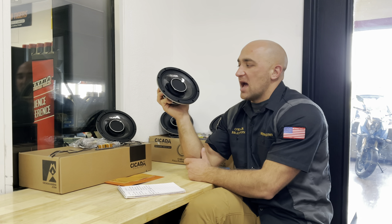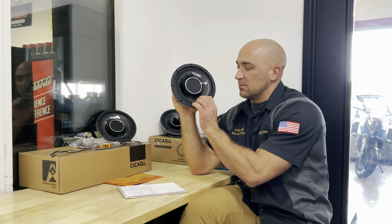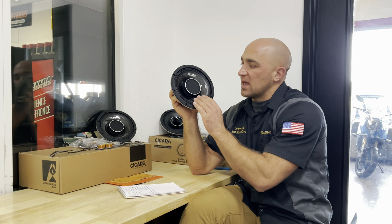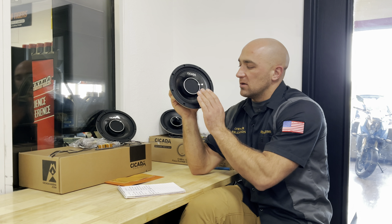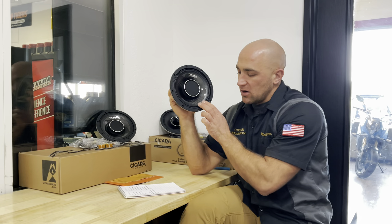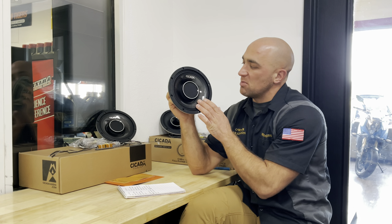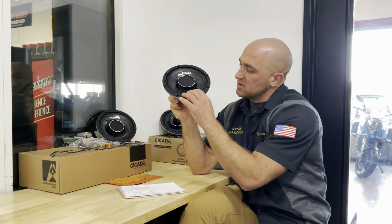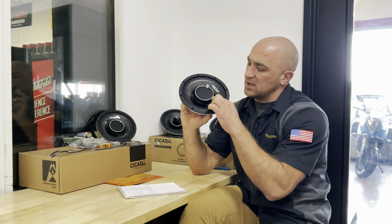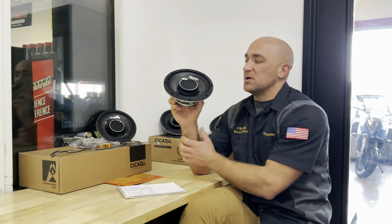Let's talk about the cone surround, which Cicada lists as a carbon matrix composite material. It shares a resemblance to carbon fiber, which is going to make this essentially a waterproof cone. Around the cone is what I'm guessing is the same treated cloth surround design as the CH model. One of the biggest differentiations is a rubber boot that is adhered to the cone and to the tweeter itself.